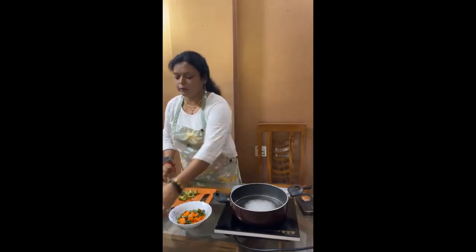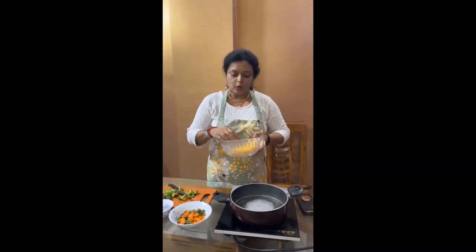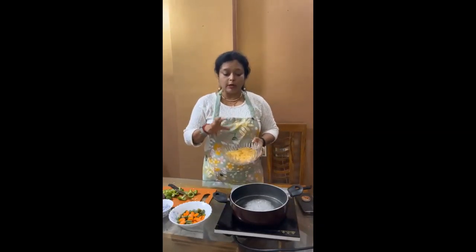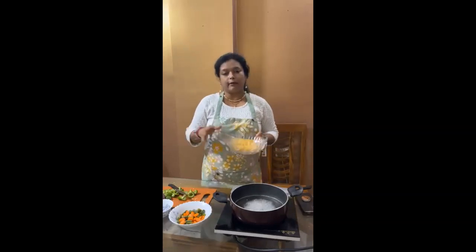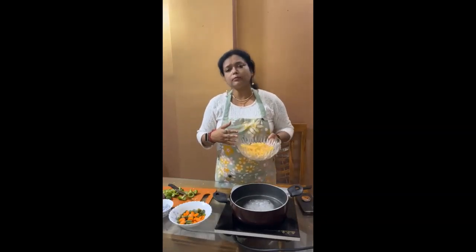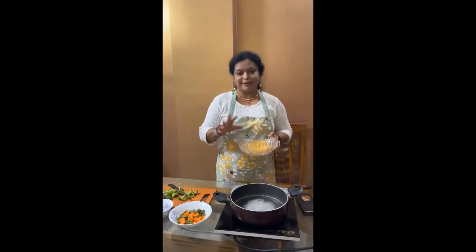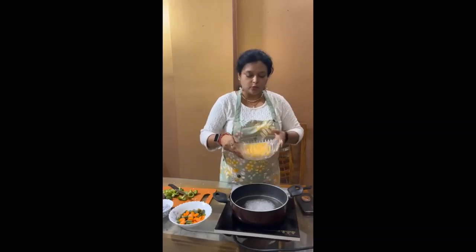Now I will add the penne. Here is my penne. You can see. So as I told, this will be a baked dish. I am just boiling everything, and then I will arrange it in my oven. For that I need to do a white sauce also.